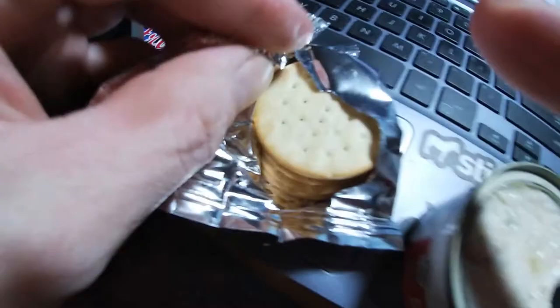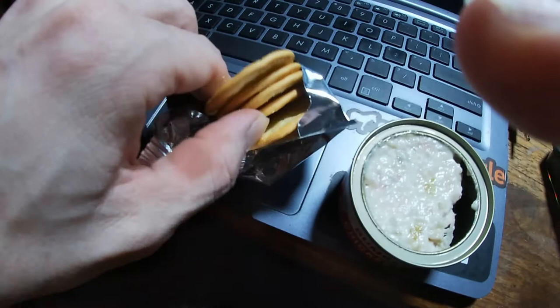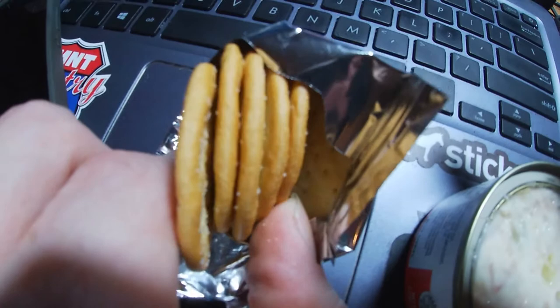Usually you run out of one thing or the other, but it does taste pretty good. It's a nice little item that you can have for lunch or whatever. This is a little bit shorter video.